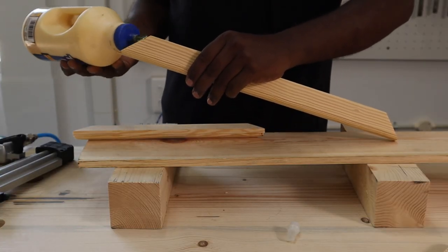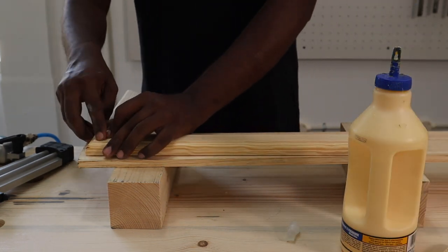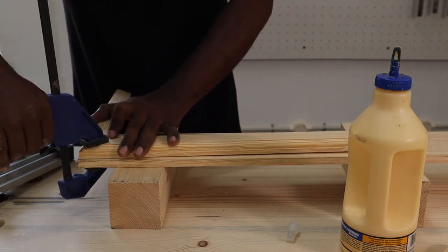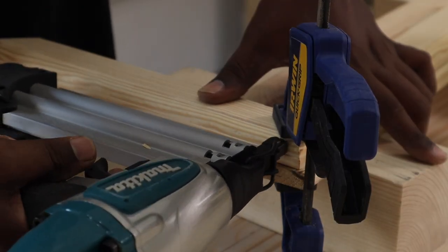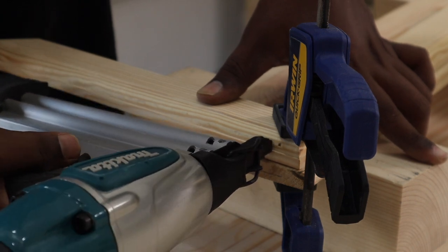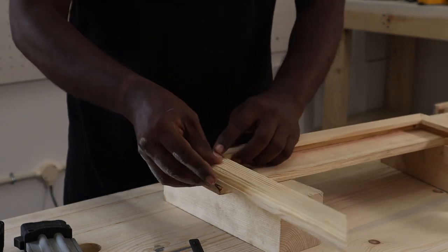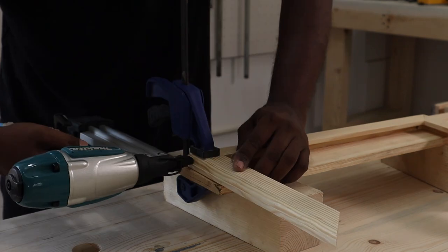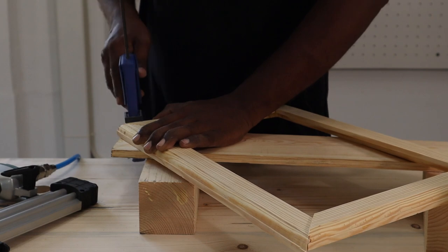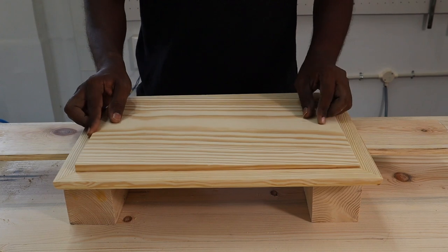For the glue-up, we used Titebond II premium glue and spread it evenly on the inside of the frame pieces, then joined the pieces and clamped them using quick-grip clamps. We used a brad nailer to put a couple of nails on the frame pieces for added pressure until the glue fully set. We really like Titebond II because it is water resistant, strong, and gives you 10 minutes to make adjustments before it starts setting.